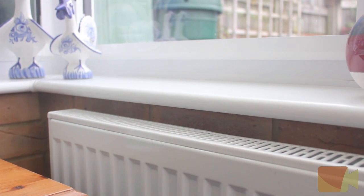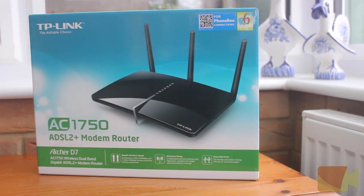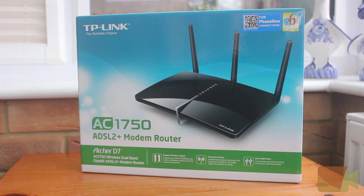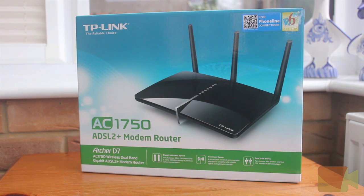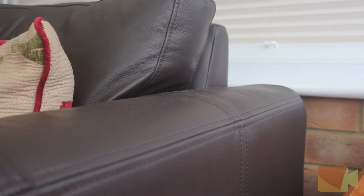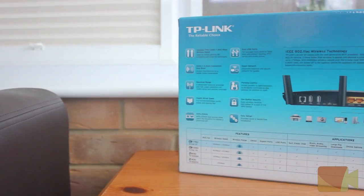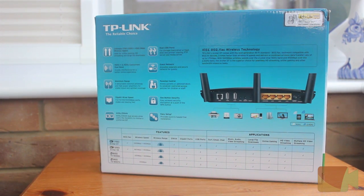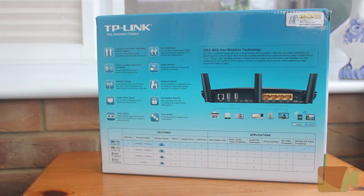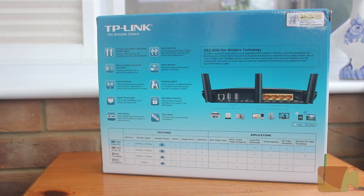As usual, let's start off by taking a look at the box. On the front we have a nice picture of the router, the brand and the product name, and finally some of the product's best features such as gigabit wireless speeds, maximum range and dual USB ports. On the rear side we have a few more of the router's features and another picture of the router explaining all of the ports, and finally we have a comparison table comparing some of TP-Link's other premium routers.